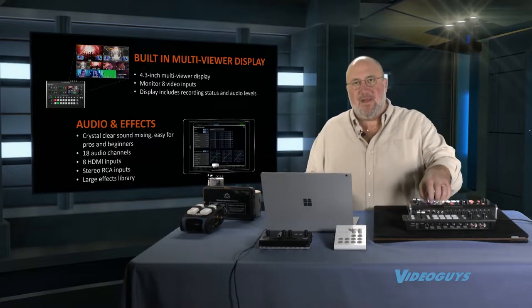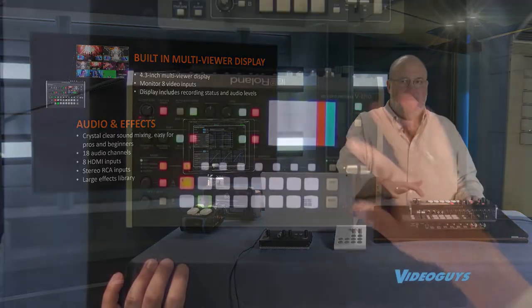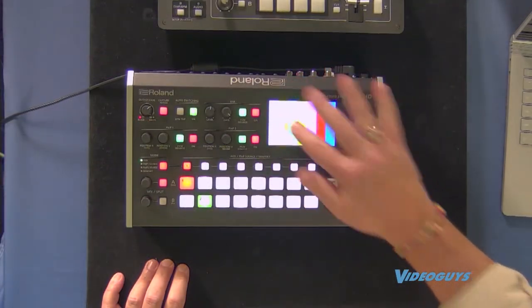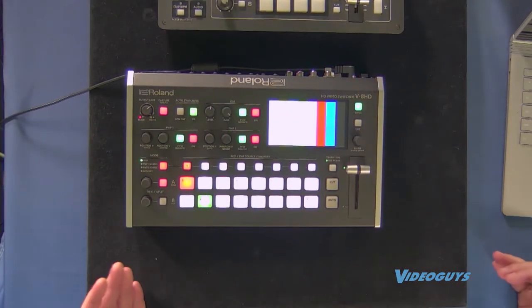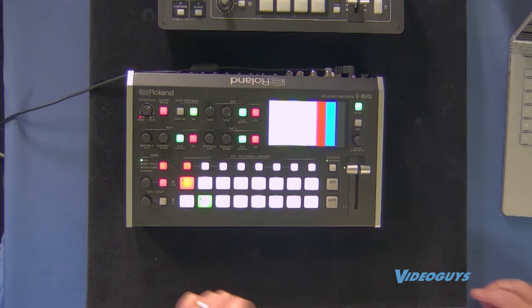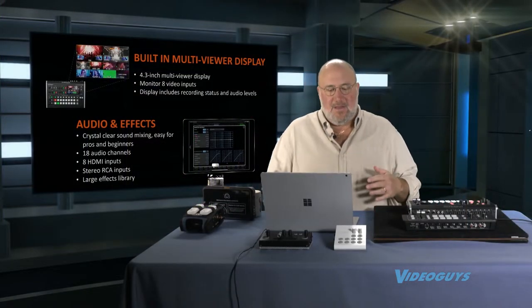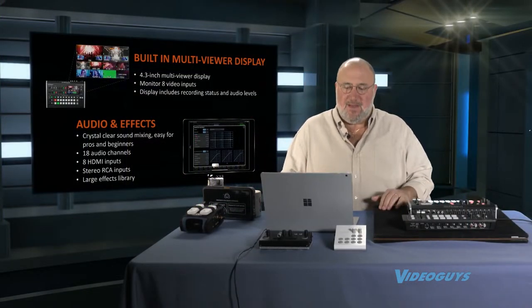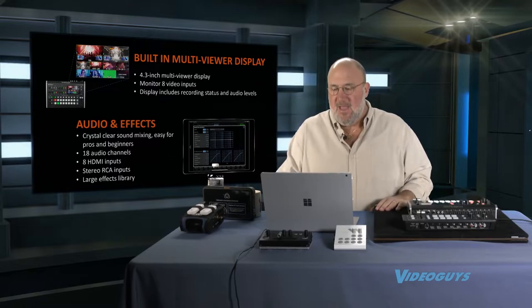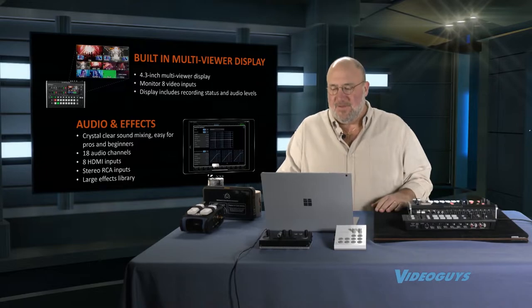There's a built-in multi-viewer display right on the face of the unit. This display can show your different inputs as a multi-viewer — very cool. You can also see menus to navigate settings. You're also going to get audio effects for clear sound mixing: 18 audio channels from the eight HDMI inputs plus stereo RCA, and a large effects library — things like clapping and other effect types you can bring in.